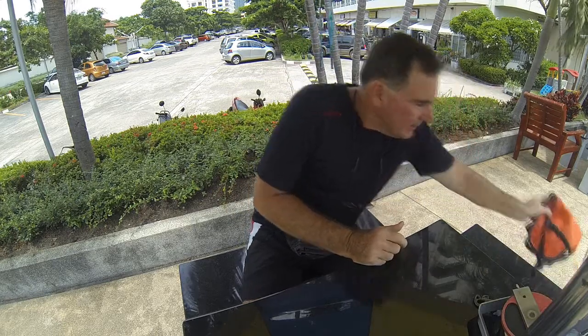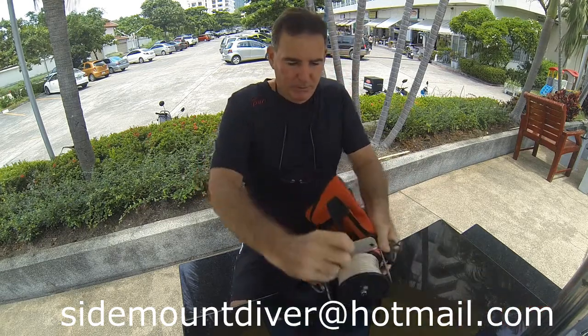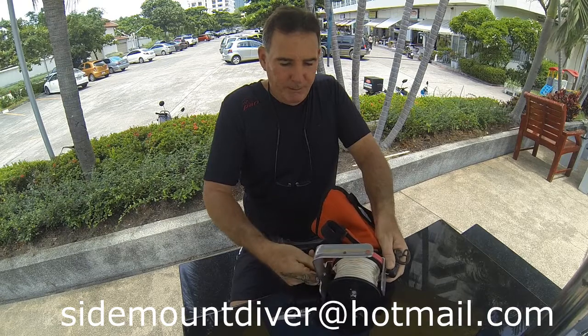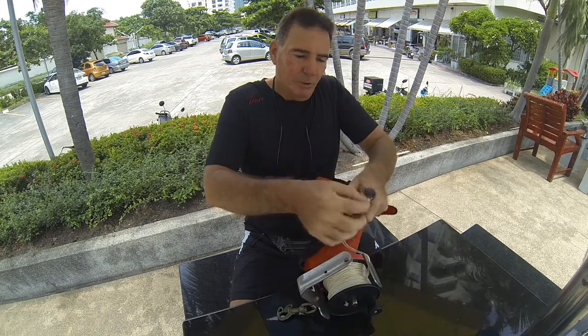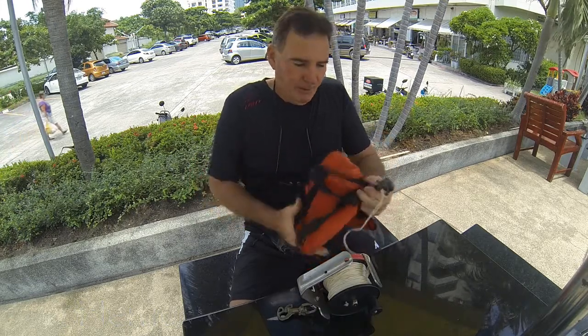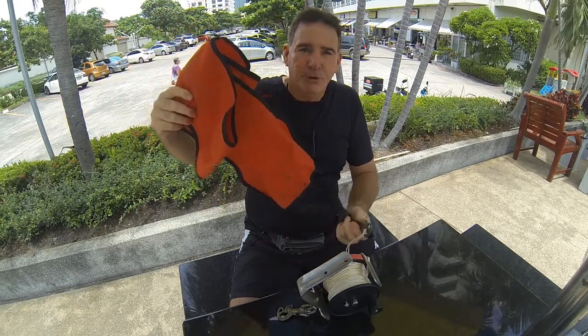For the lift bag, I put a clip on the very end of the lift bag. This way I can take my primary reel when I'm deploying the lift bag and clip the line onto here. When I go to deploy it, I can pull the line out, put the line through the clip once, twice, just to help secure it. Then I can deploy the lift bag just like this.